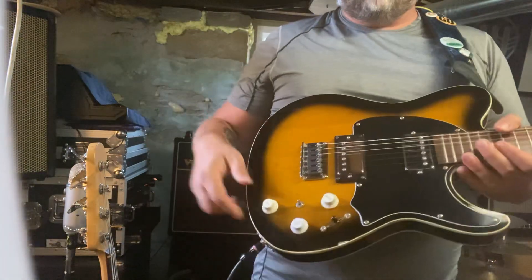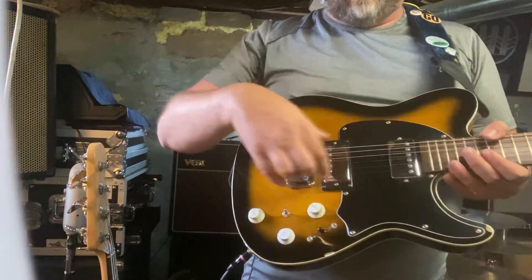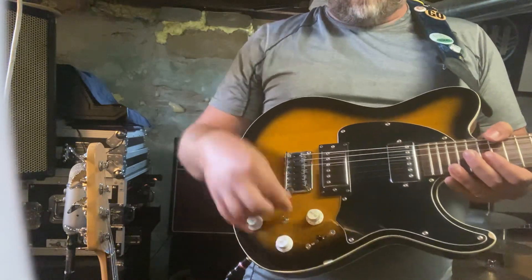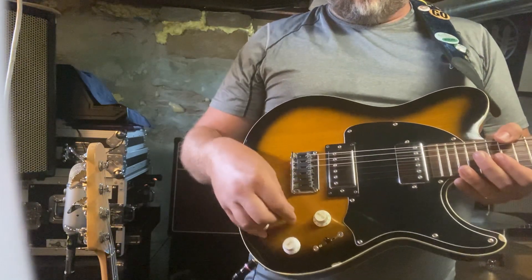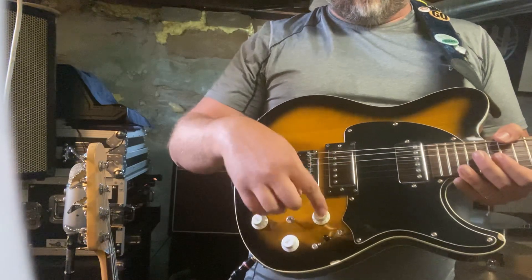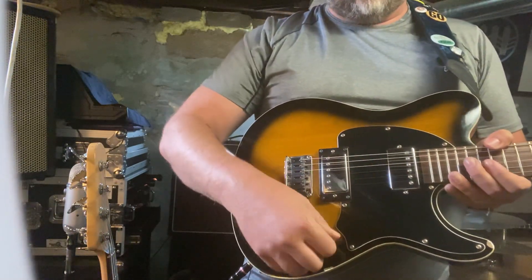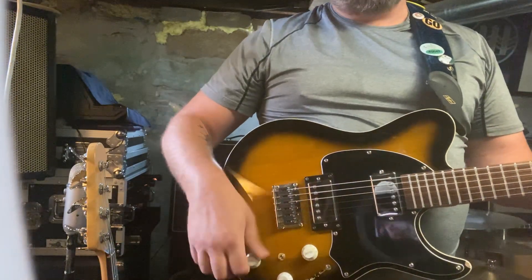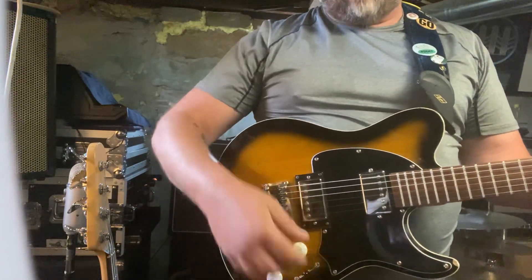Now if I want to change it over to these two pickups — the pickup selector on here does nothing with the piezo. So if I turn that off, all the way over to this one, I turn this up and I get to use both humbuckers. Only one tone, so there's a little downside on that one.